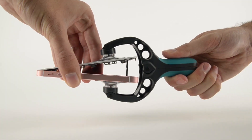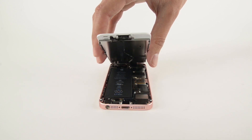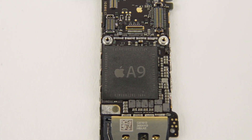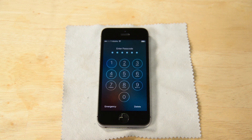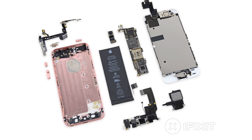We also tore down the iPhone SE. It's basically an iPhone 5S with a lot of cool upgrades, like the 12-megapixel camera and the A9 processor. But the coolest thing about it is the display, vibrator, speaker, SIM card, and SIM tray are all cross-compatible with the 5S. That means replacement parts and guides are already available.